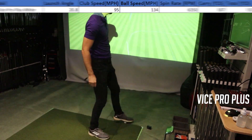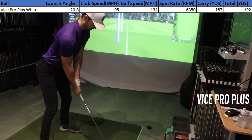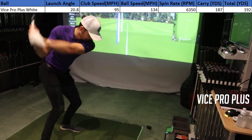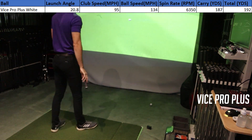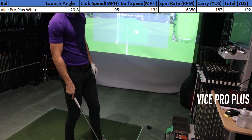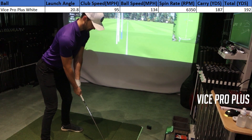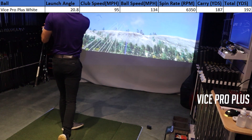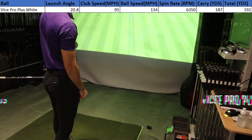I'll put the data on screen now. My spin rate was more or less exactly what I wanted, and my average distance was 192 yards. I know I could get more with more forgiving irons — the Apex MB has a very small sweet spot — but the most important factor here is dispersion. I was pretty much dead on with about five to ten yards of dispersion on the map area.